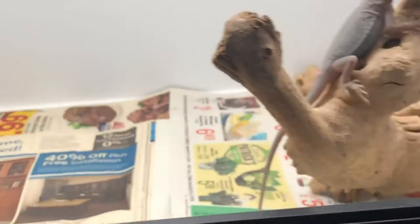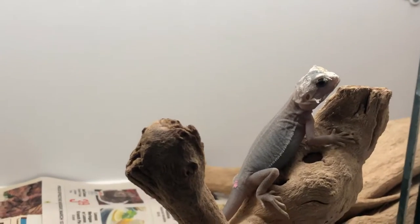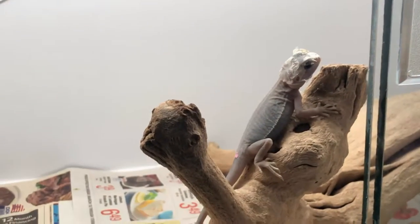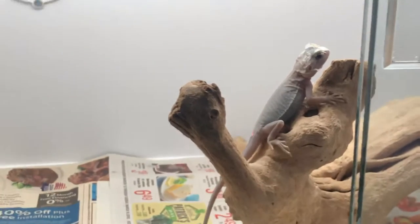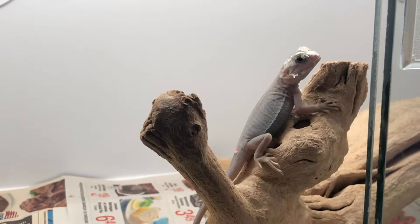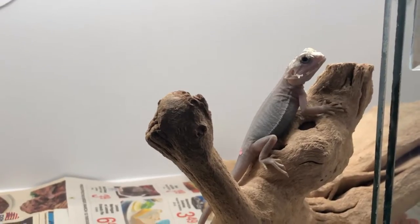Throw them in as a treat with her greens. She did actually eat some of her greens yesterday — not a whole lot. Protein to veggies, I would say it's going to be around 80% protein to 20% veggies. I chop up some collard greens, some mustard greens, and I have organic food here that I grow like carrots and romaine lettuce. You want to stay away from iceberg lettuce — it's not really nutritional for them.